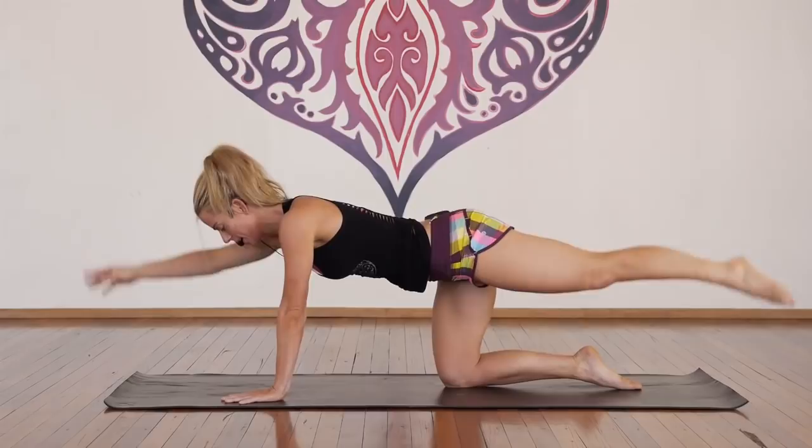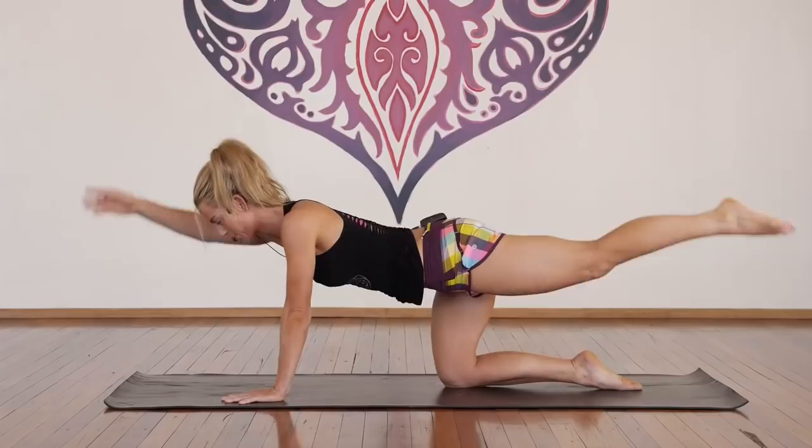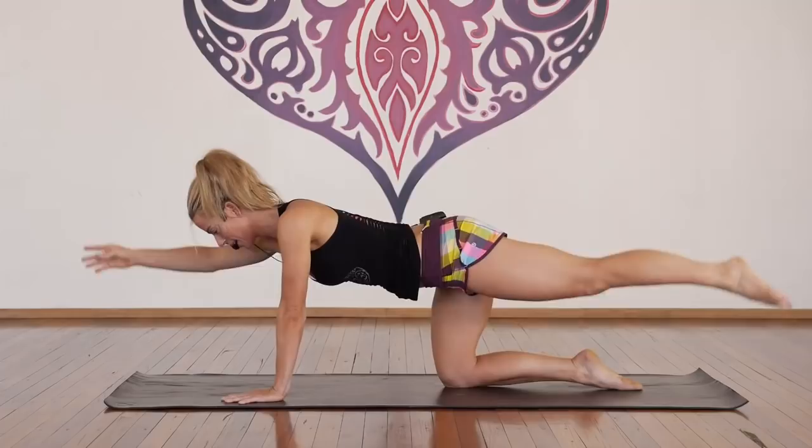Stretch — inhale, tap, exhale, lift. For one, two, three, come on, four, we're nearly there, five, six, seven, eight, nine, ten more — ten, nine, eight, seven, breathe, six, five, four, three, two, one. Inhale, hold, exhale, release. Oh — I bet you feel that! Well done.